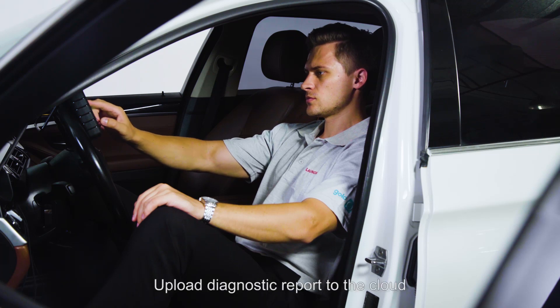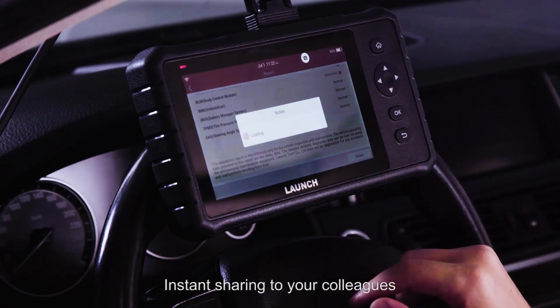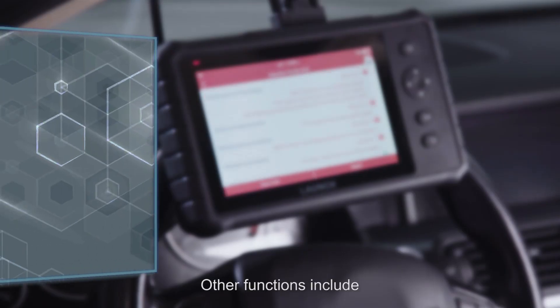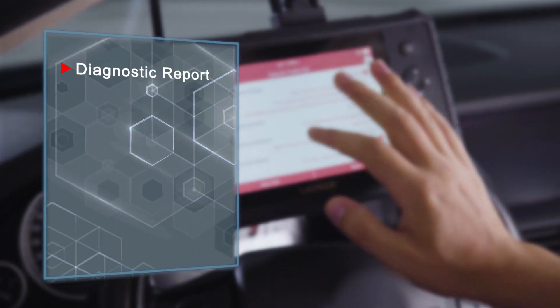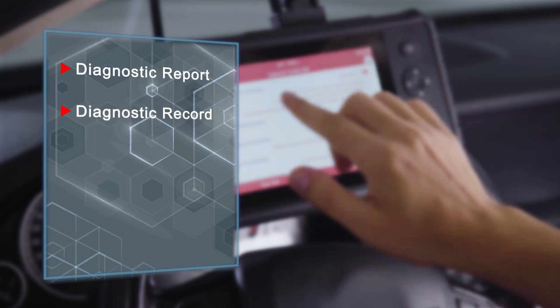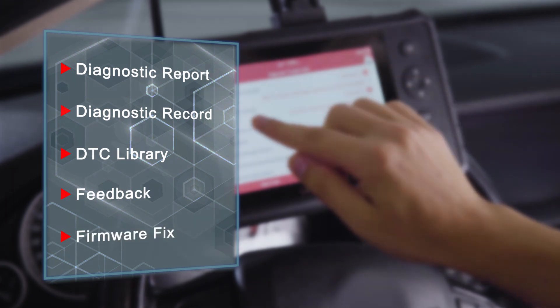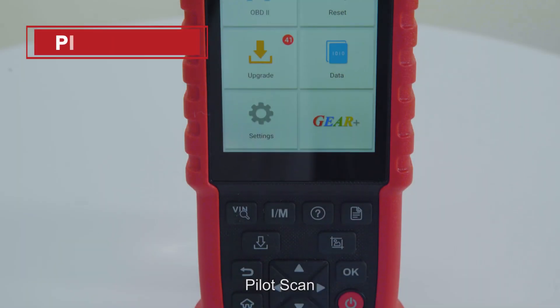Upload diagnostic reports to the cloud for instant sharing with colleagues and customers at the same time. Software upgrades via Wi-Fi ensure your device stays up to speed and keeps your tool ahead of the latest features. Other functions include diagnostic report, diagnostic record, DTC library, feedback, firmware fix, and more.